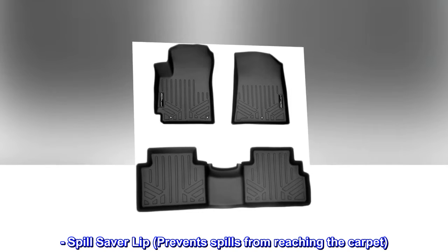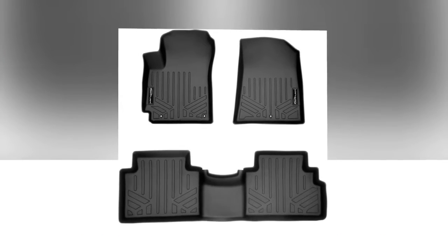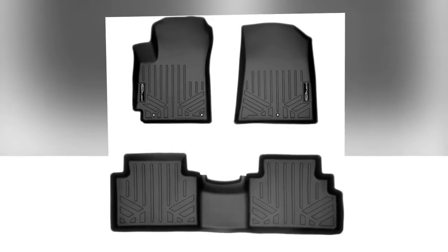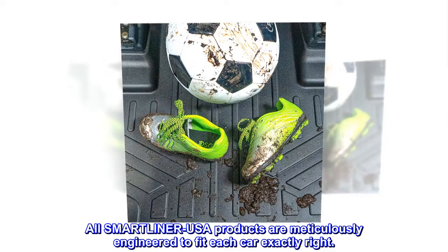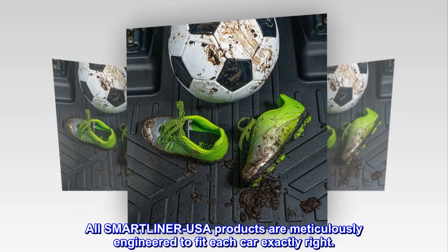Spill saver lip prevents spills from reaching the carpet. Easy to clean and maintain. Detachable from vehicle. All SMARTLINER USA products are meticulously engineered to fit each car exactly right.